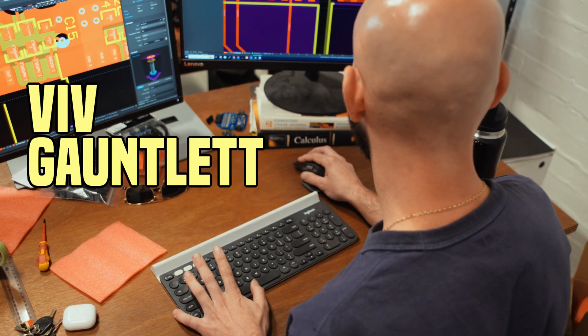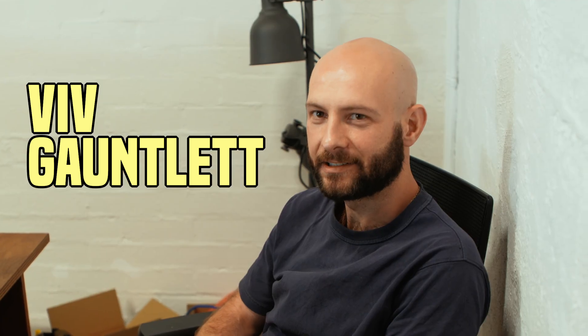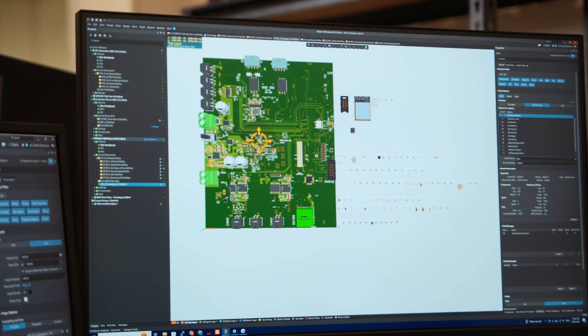I'm Viv, I'm one of the engineers here at Switch. I am working on the battery management system which is responsible for protecting the battery and controlling the charge and discharge of it — and its overall safety, making sure that no one gets hurt.